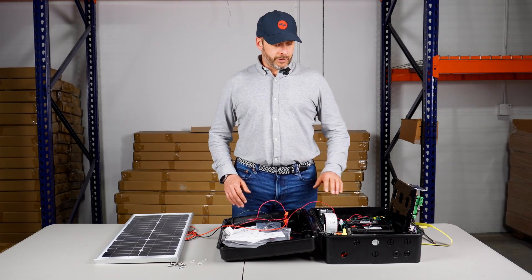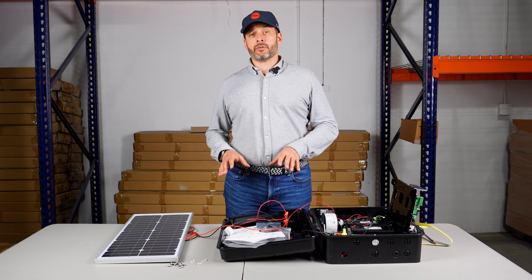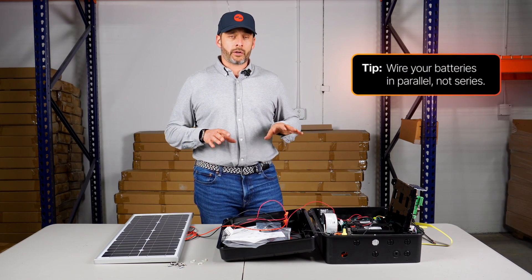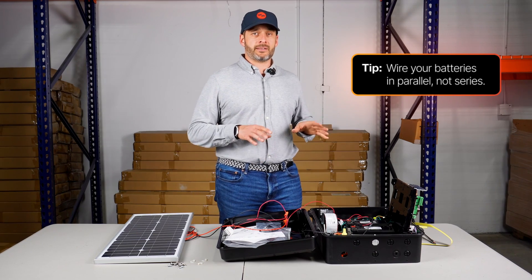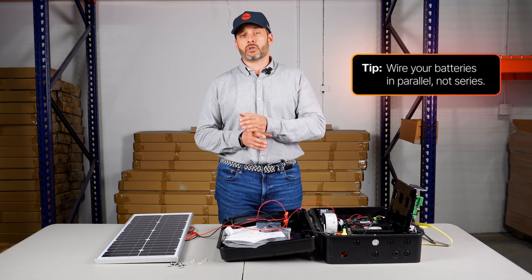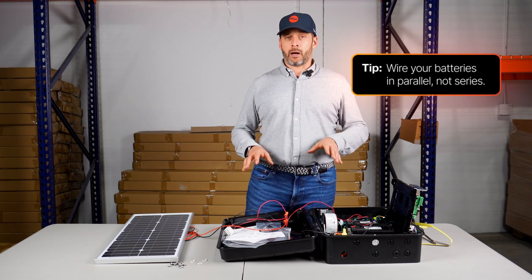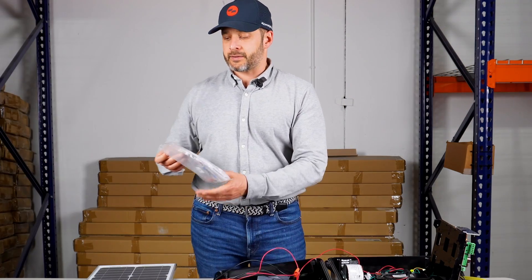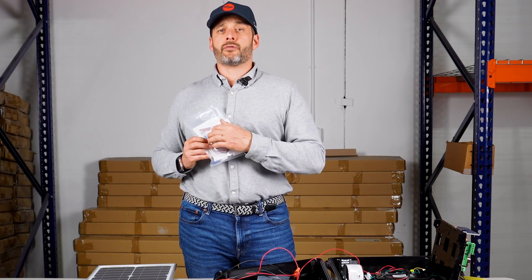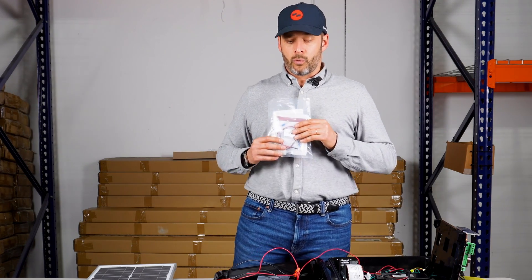LiftMaster gate operators often come with two 12 volt batteries. However, if you have a 12 volt system you have to make sure you wire your batteries in parallel, because if you wire them in series it's going to double the voltage and you will end up with 24 volts, which will damage the board. That's where the LiftMaster solar harness comes in very handy because it comes with every wire for every type of solar wiring application.